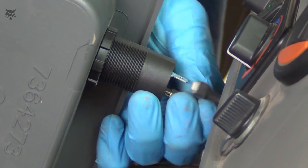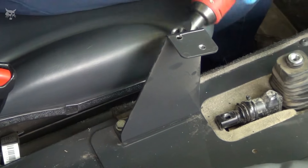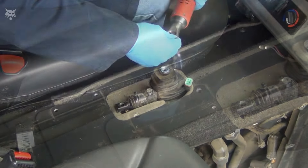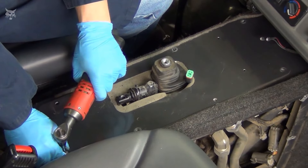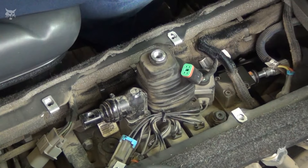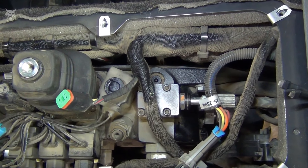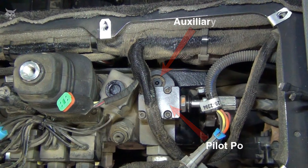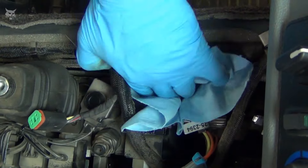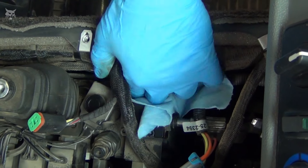Ensure all connectors have been disconnected before fully removing the cover. Then remove the mounting hardware from the center console mounting bracket and plate, and remove the plate. This will provide top-down access to the auxiliary port relief plug or valve. The auxiliary relief port will be located near the pilot port end cap.